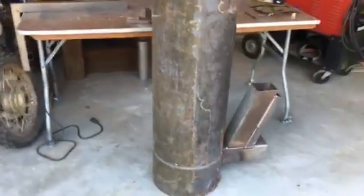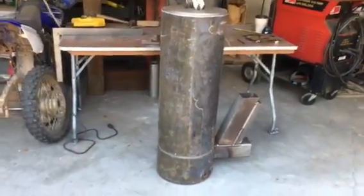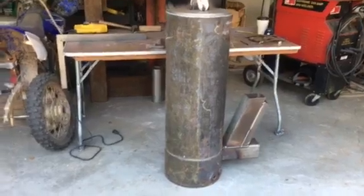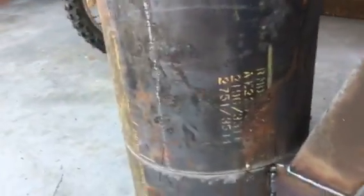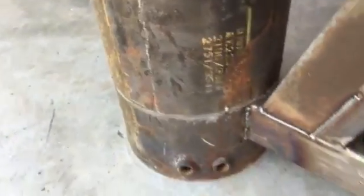I did a few modifications since my last video. I made it so you can take the outer tank off and clean if needed. I have a seam all the way around with screws in it. If I take those screws out there's an inside ledge that keeps it sealed pretty tight. If not, I'll put some caulk on it and that should be all that you need to seal it.